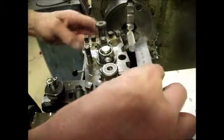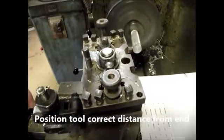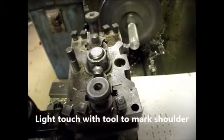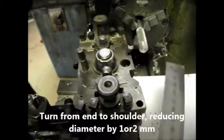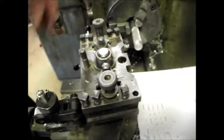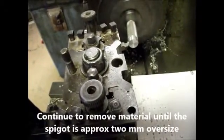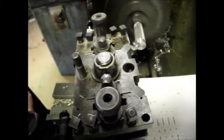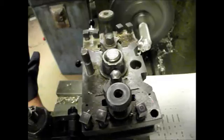Position the tool approximately 8mm from the end of the bar. I'm going to make a light touch now and then turn it down up to that mark, then check the measurement again to make sure I'm about right. That is just a fraction under 8 — that's okay. Now turn it down; don't go any further than the shoulder. Turn it down until you reduce the diameter to around about 8mm.